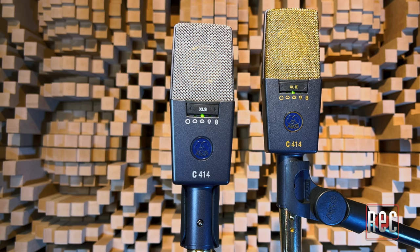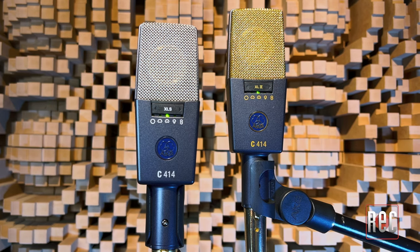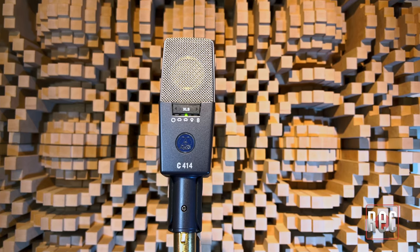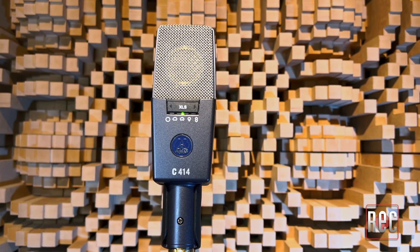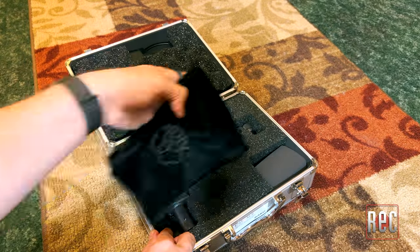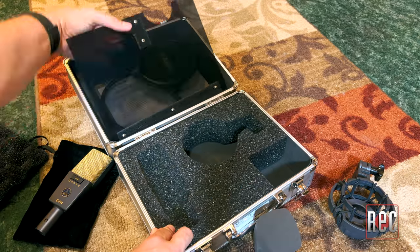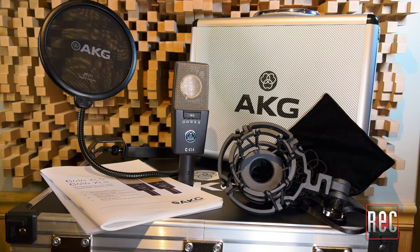If piano is an instrument that you find yourself recording often, you need one or both of these mics in your collection — or better yet, more than one of both, with a slight preference tilting towards the C414XLS on the versatility scale. Both mics come in a kit with an AKG H85 universal shock mount, a foam windscreen, a gooseneck pop filter, a cloth bag, all in a sound tool suitcase.